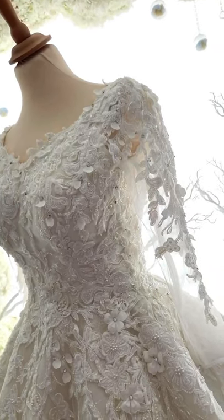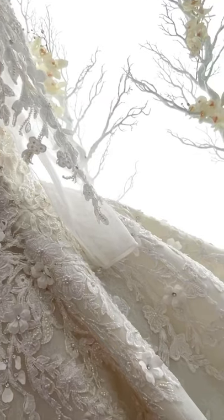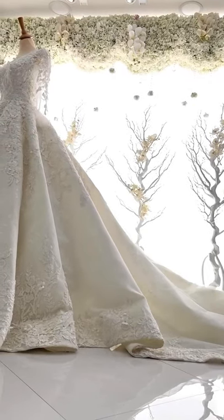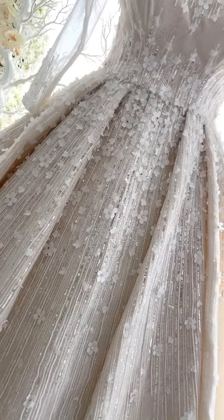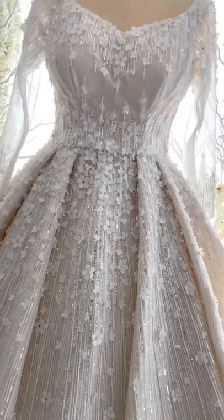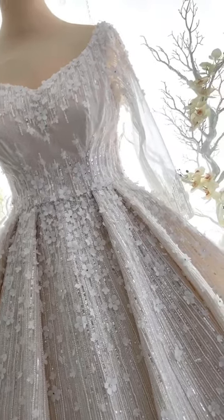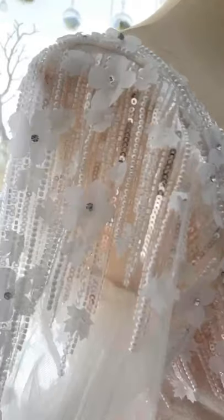Normally for wedding dresses, we recommend booking at least three to four months in advance, or ideally five months, so there's an allowance for any changes or if the bride decides on different colors. We follow a specific timeline, and production takes at least two to three months on average.